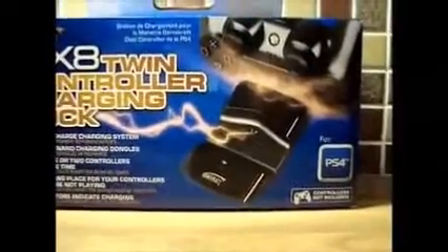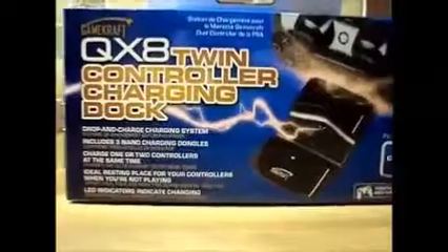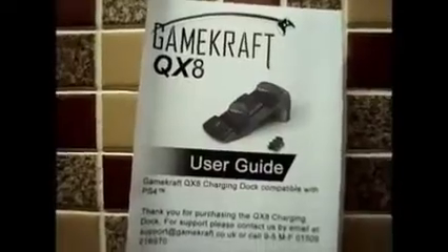What's going on guys, welcome back to another video with me Don. Today I'm going to be reviewing the QXA Twin Controller Charging Dock by Gamecraft. This arrived in the post the other day and I was so happy to receive it because I was talking to the people over there. As you can see, this thing comes with three charging dongles and it comes with a user guide.